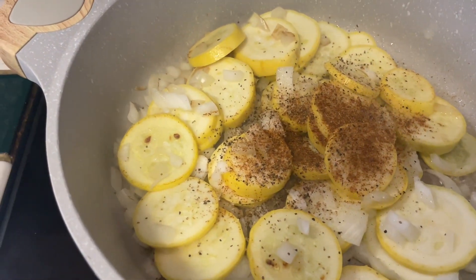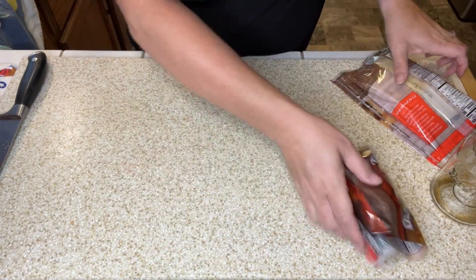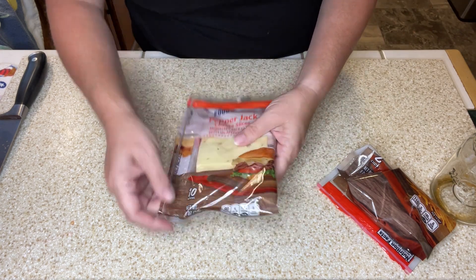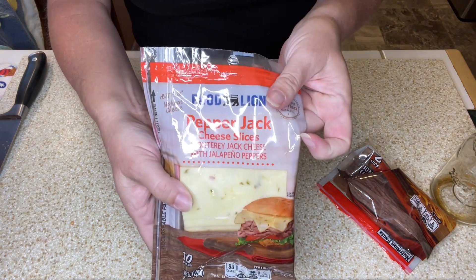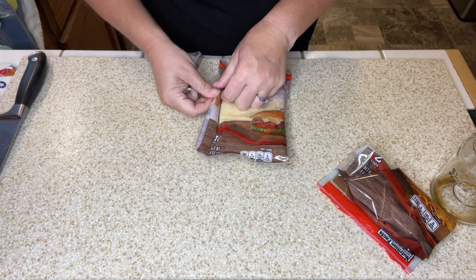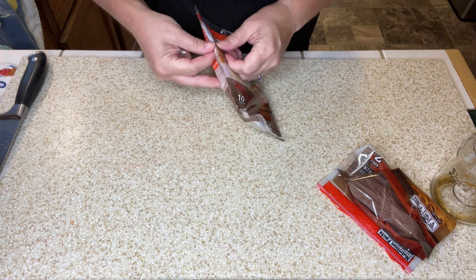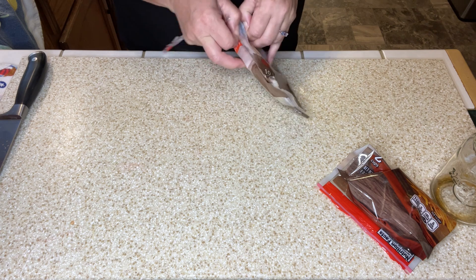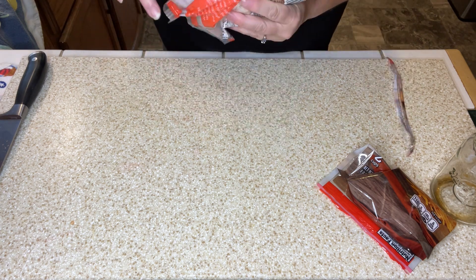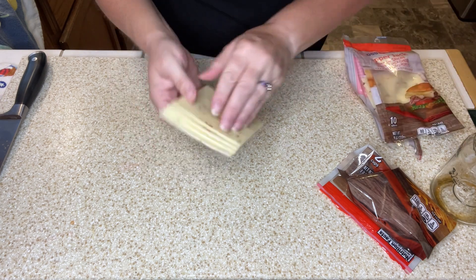The recipe calls for some sharp cheddar cheese — I've got some of that — but it also calls for pepper jack. I couldn't find any shredded pepper jack, so I just have these sandwich slices. I'm just going to improvise. They didn't have shredded pepper jack or a block of pepper jack at my store, so I'm going to take about four slices of this pepper jack.